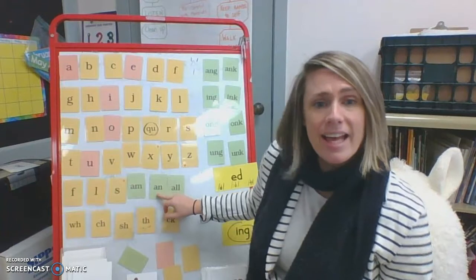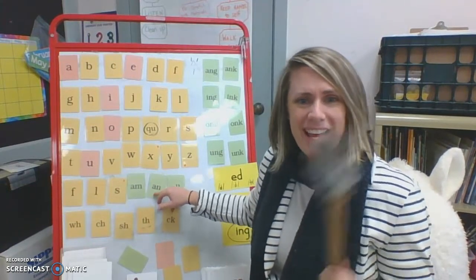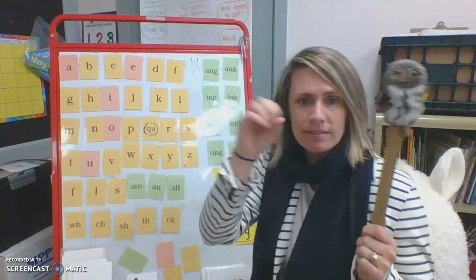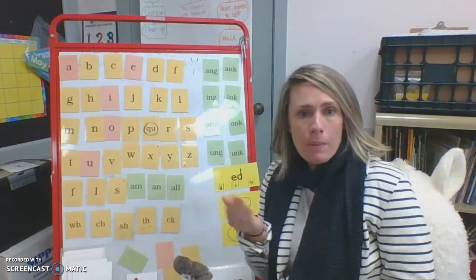Now the rhythm's going to change a little. Watch this — A, N, fan, an. Yeah, fan! A, N, fan, an. Because we had two letters to say, so now we have like four beats: A, N, fan, an.